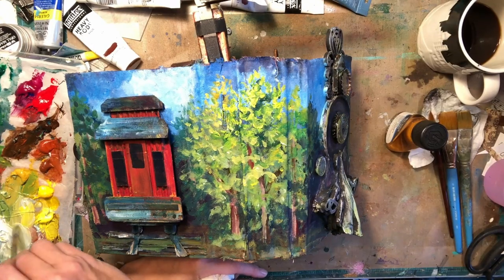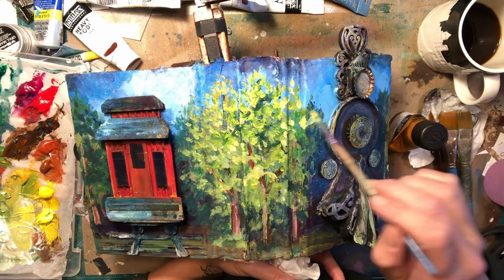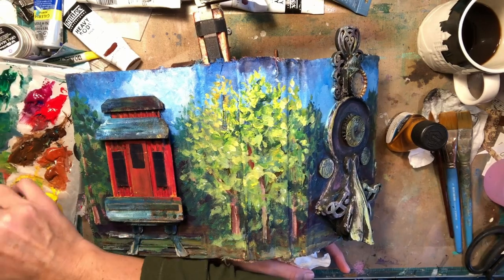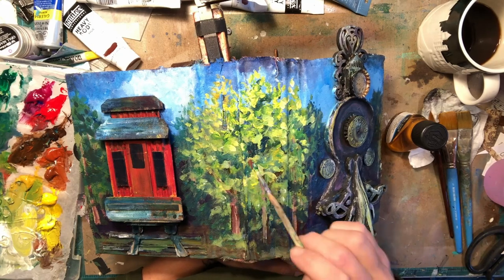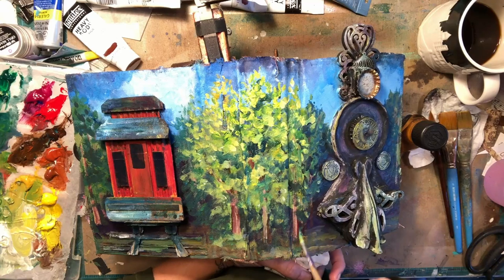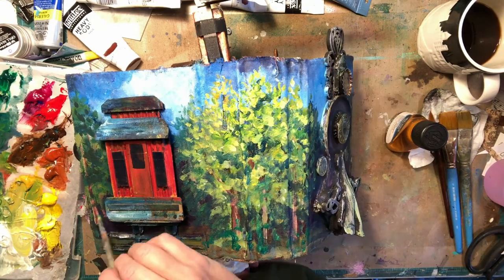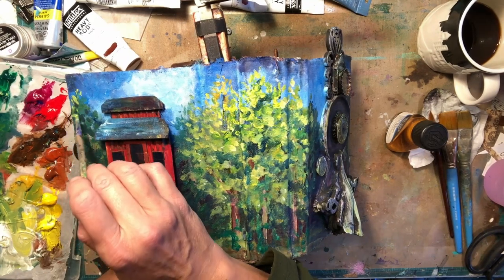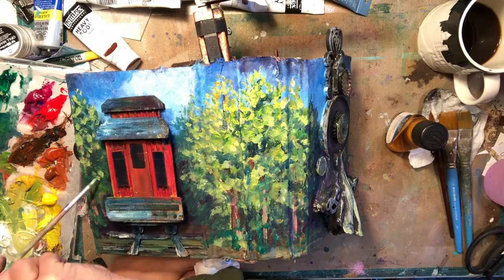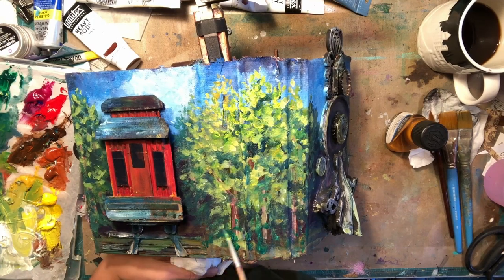Here I'm just going in and doing more definition in the trees. The closer the trees, the more definition they'll have, the more you can see the shadows behind them — that's just going to continue to give you more depth. I'm trying to create those branches that are catching the top light, and you've got to push the highlights and push the darks. This is why acrylic paint works well for me — this is my style of painting. When you're doing this technique with oil paints, it can get muddy really quickly because I'm building up colors. I've always used acrylic paints — even in art school they weren't a fan of it, but that's my medium.